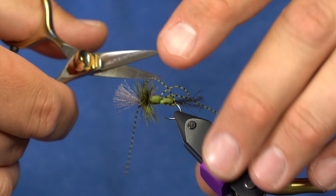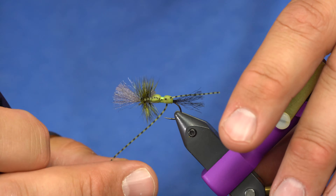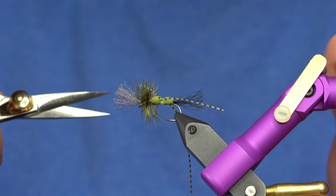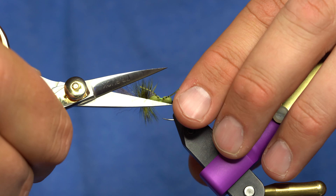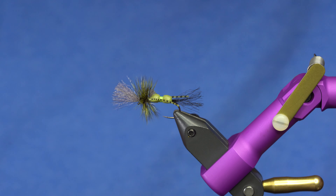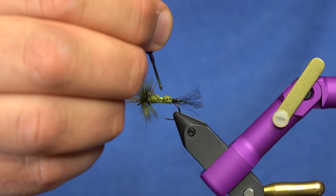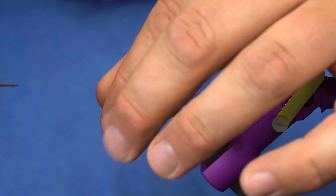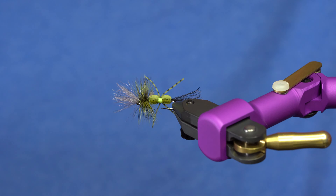There it is — a nice crisscross of legs on the Grumpy Frumpy. I'll trim those legs roughly the length of the hackle by placing my scissors on the edge of the hackle and giving them a quick trim. Then I'll use Trout Hunter water-based head cement, dabbing it between the legs so it seeps in, and also at the last whip finish. And there it is — the Grumpy Frumpy green drake.